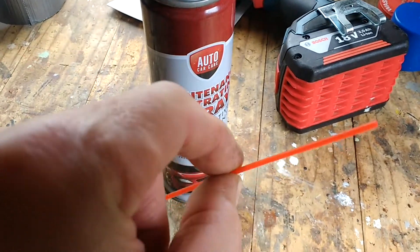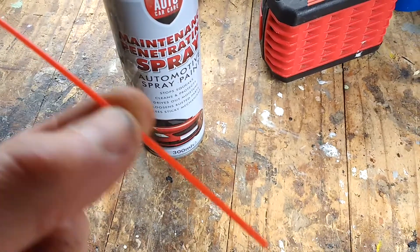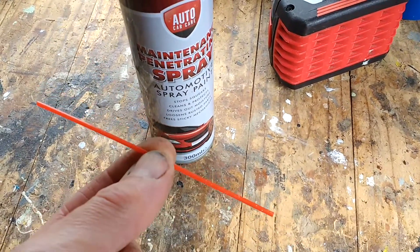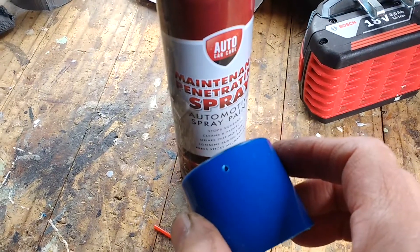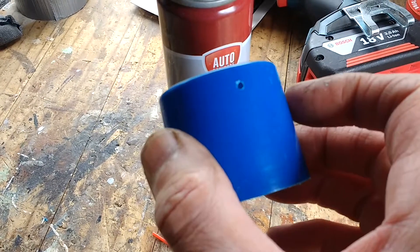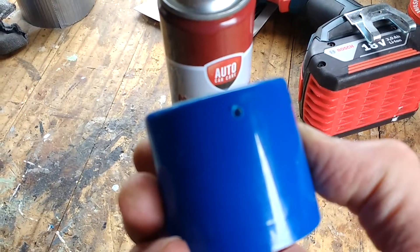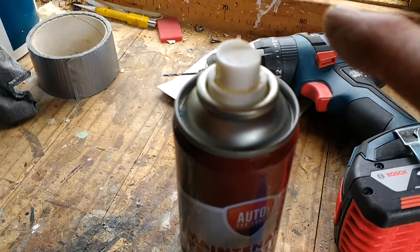If you're always losing these little pipes that go on an aerosol can, which I am, I've come up with a good idea of how to store them. All you do is get the lid and drill a 2.5mm diameter hole on opposite sides, but high enough to go across above the button.